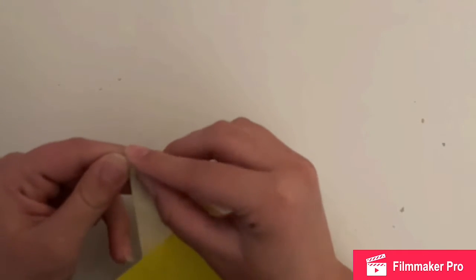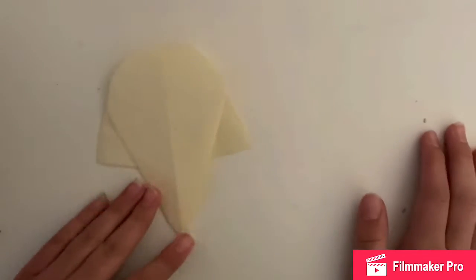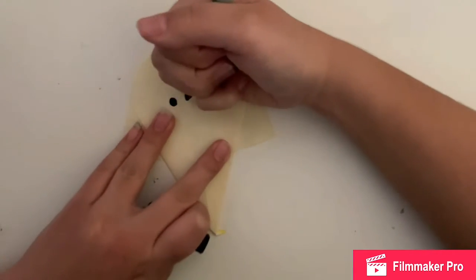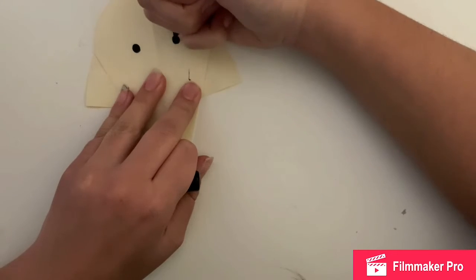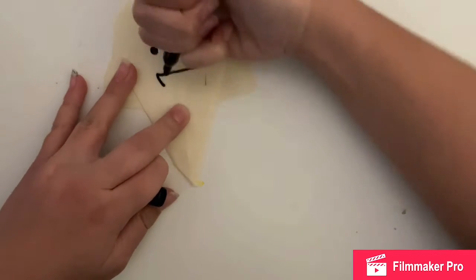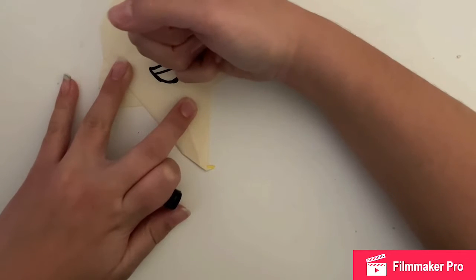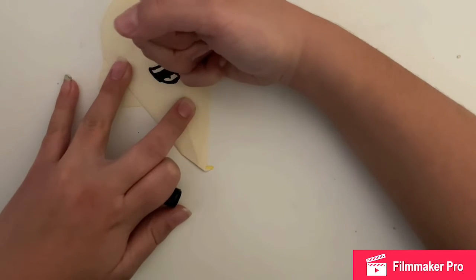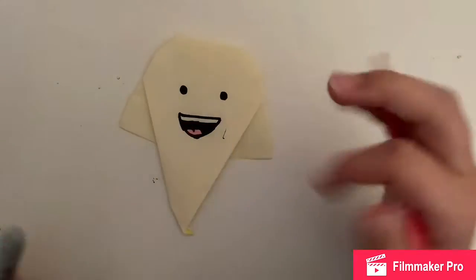Then do the same thing as on the witch's hat on the tip — fold it back so it's rounded instead of pointy. Next I colored it: I drew the eyes and the mouth, measuring with my fingers to try to make it as even as possible. You can do it however you want — I did a smiley face because my ghost was meant to be cute, not scary. I also did teeth and a little tongue, filled in the inside of the mouth with black, left the teeth white, and filled in the tongue with colored pencil.